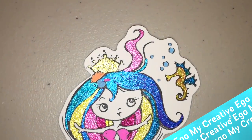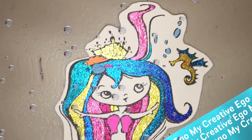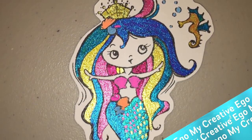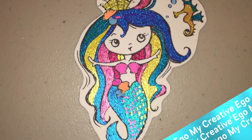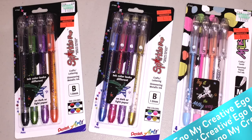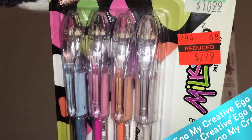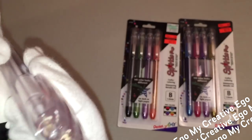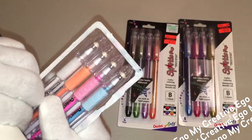All of these little sparkly colors that you're seeing are actually from a set of pens that I picked up from Hobby Lobby. I was just walking around and I found these on the end cap. They are a total of four per pack and they are $2.79 per pack. There are actually two different types of pens: the Milky Pop pens and the Sparkle Pop pens.